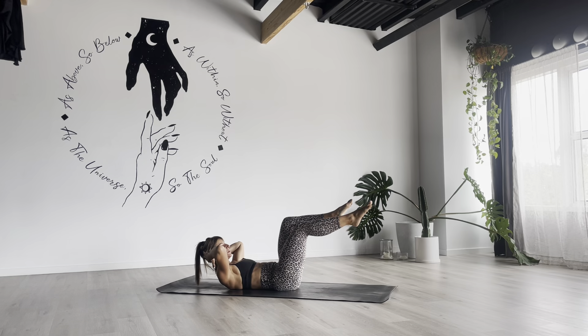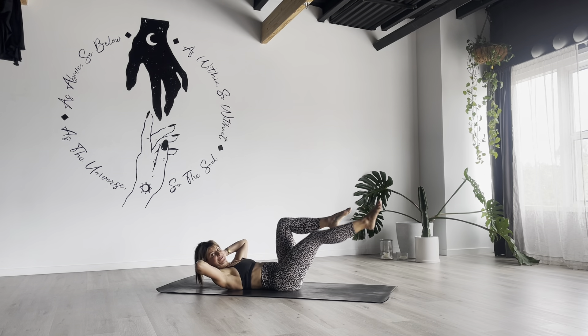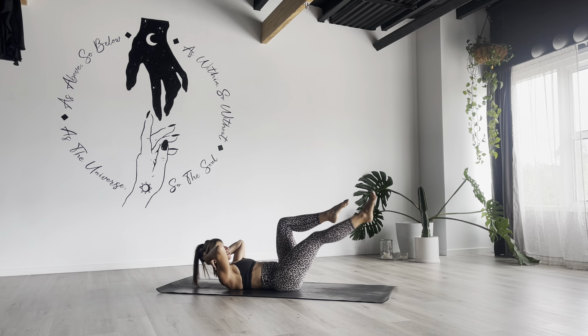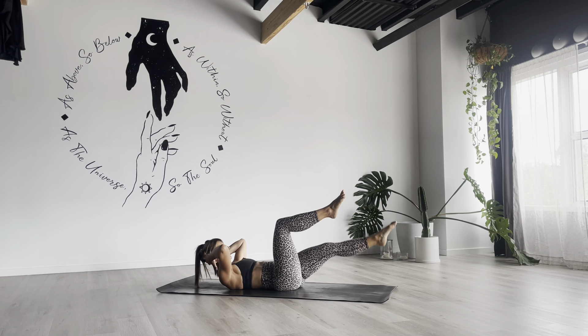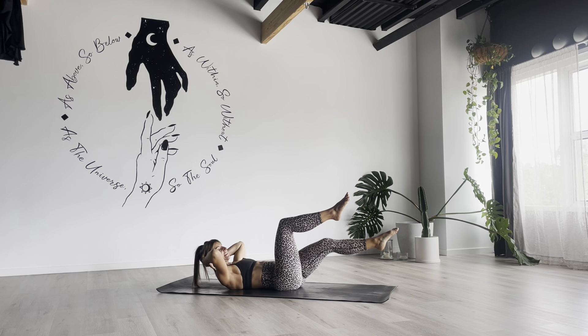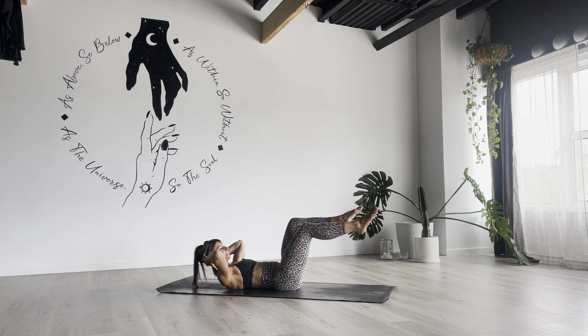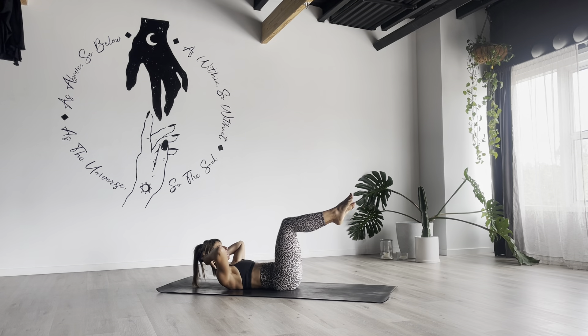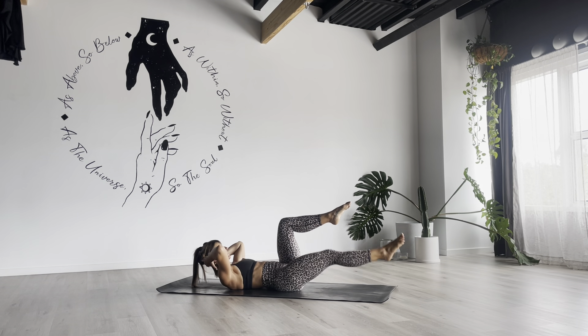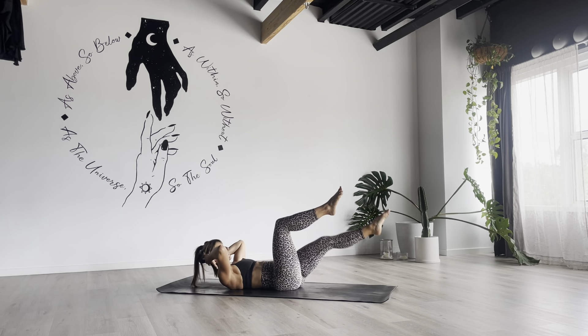Extend right leg towards the center, pull your right knee beside your left knee and switch sides. Right leg goes long, pull it back in. Don't pull those knees closer than your hips — keep them hovering just above the hips, around belly button height, to get that shaping of the waistline and create beautiful abs. A strong core is really the foundation for everything.